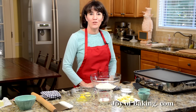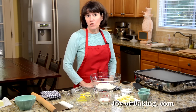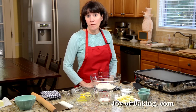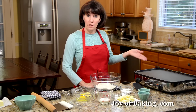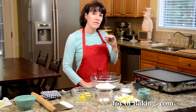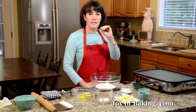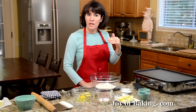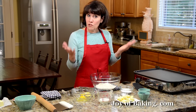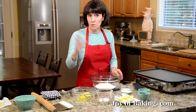Hi, I'm Stephanie Jaworski of joeybaking.com. Today we're going to make Welsh cakes. Welsh cakes are really a scone, only instead of baking them in the oven, we're going to cook them on an electric griddle, a frying pan, or an electric frying pan. What this does is it makes the cake have a really nice golden brown outer crust, yet inside they're really nice and soft. Like a scone, I'm just going to make these by hand — I'm not going to use a mixer.